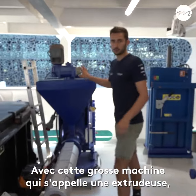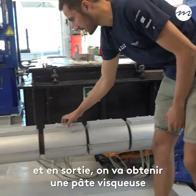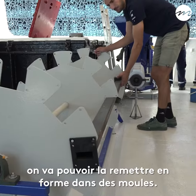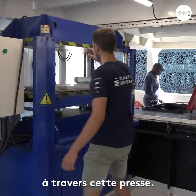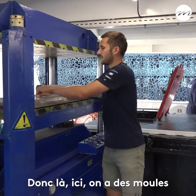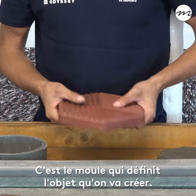With this big machine called an extrudeuse, we will mix and heat the plastic, and in the end we will get a viscous paste. We will be able to put it in shape in the moules, or we have a slightly smaller format through this press. So here we have the moules of different sizes — it is the moules that defines the object that we will create.